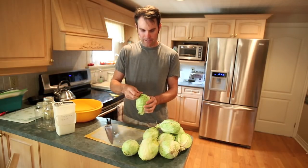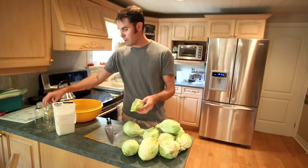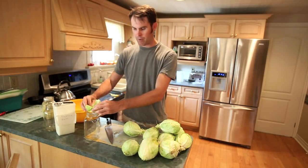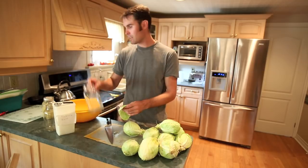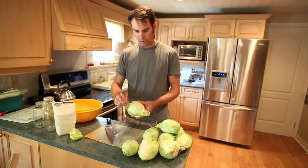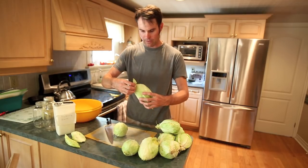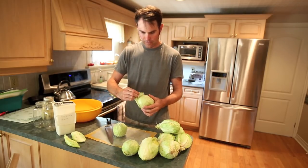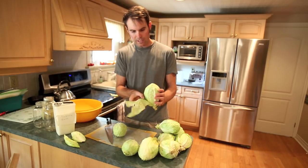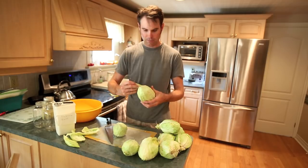What you want to do is save probably 2 outside leaves for each jar, because once you get the cabbage in, you're just going to pop them on top to keep the air out and keep it pressed underneath the liquid. Doesn't matter if they're a bit ragged — I usually fold them in half and put them all in.